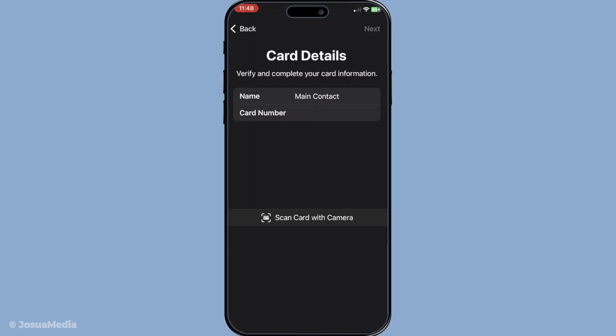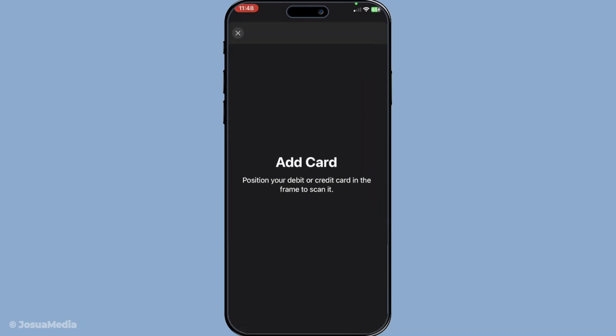Once you've added your loyalty card, whether by scan or manual entry, you can find it neatly tucked away in your Wallet app. It will display the card's barcode or QR code, making it extremely convenient when you need it. And that's it — you've just learned how to add loyalty cards to Apple Wallet, an easy way to keep all your reward programs organized and accessible.